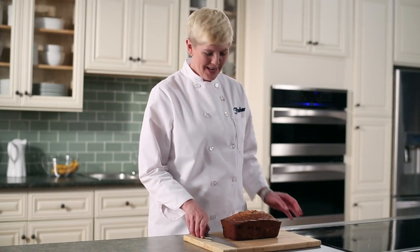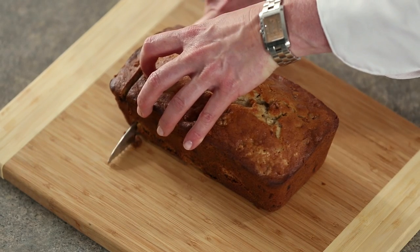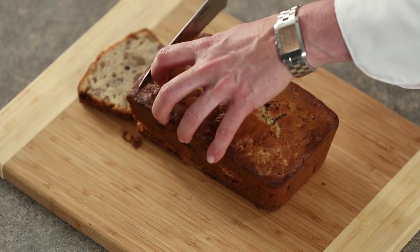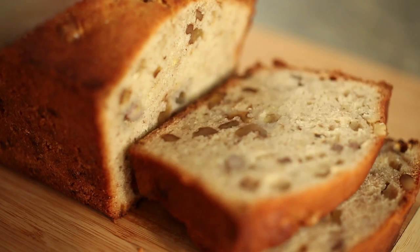Our delicious banana bread has cooled completely, so it's time to slice it. Look at that — all the nuts. There you have it: homemade banana bread. For more delicious recipes, visit FisherNuts.com.